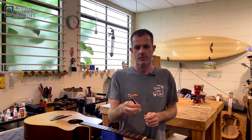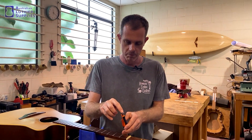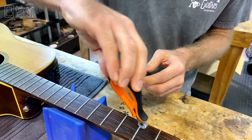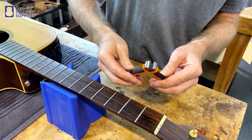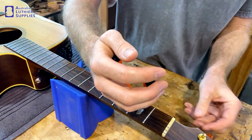They're specially designed for the job and they actually have a smooth machined surface here, which is where they're going to go against the fretboard. So they're different to other similar tools that are designed for cutting and those sort of purposes.